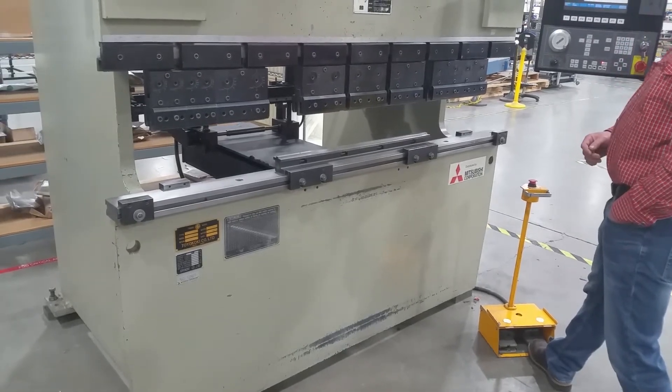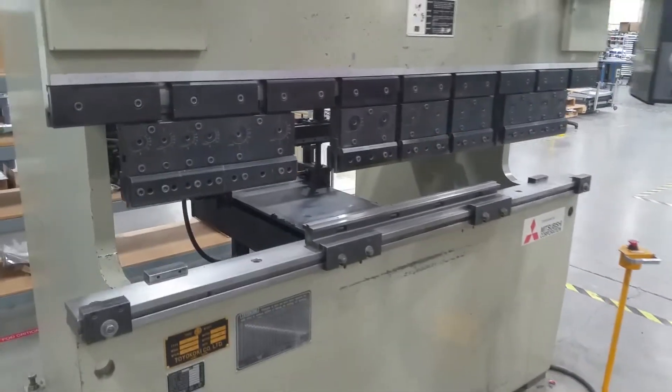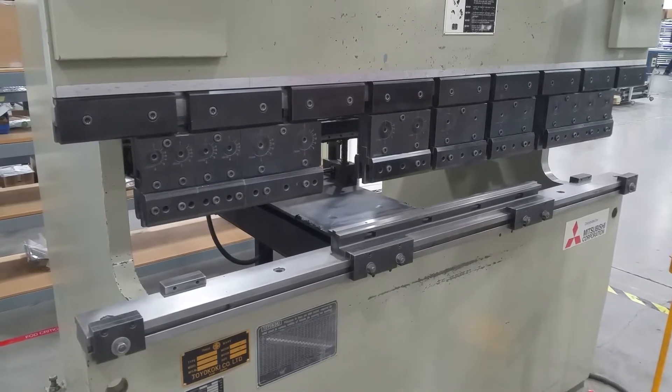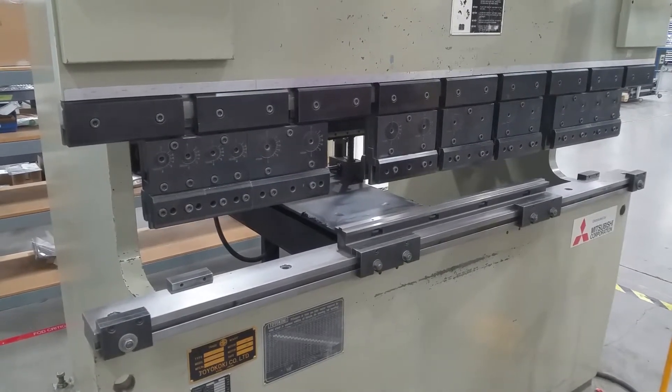It's going down. It's in die chain. It's not set up on a job, so it won't do the rapid movements until it's set up.